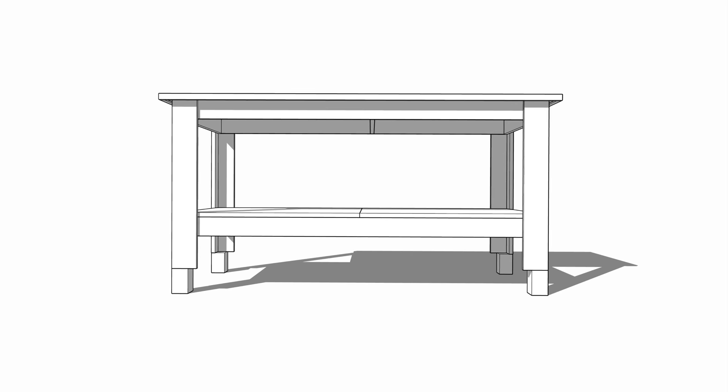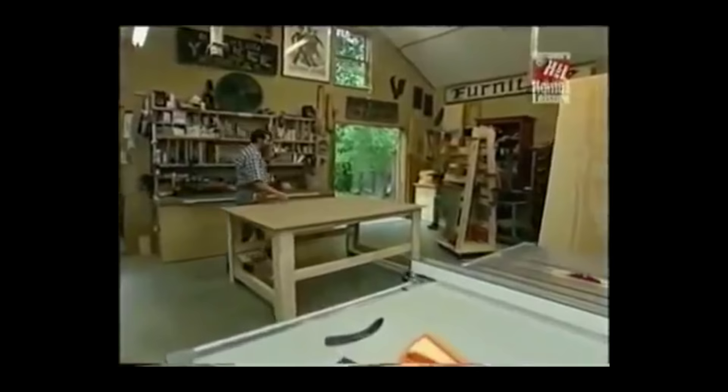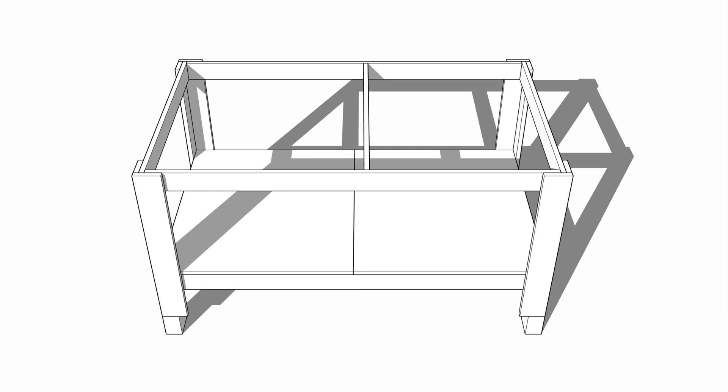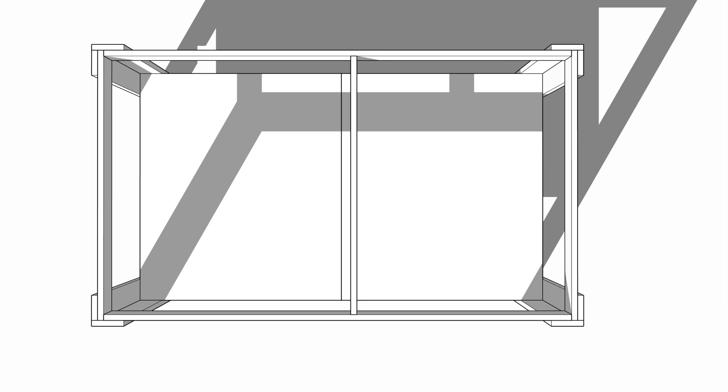This design is based on a video that Mark from the Wood Whisper published a few years ago, but his video was based on a design from the OG video woodworker Norm from the New Yankee Workshop. The design is incredibly simple but also super sturdy. The legs are made up of two pieces of plywood joined at 90 degrees, and the stretchers are attached in the inside corners of the legs. All of the stretchers overlap, which creates an incredibly strong joint with tons of glue surface.